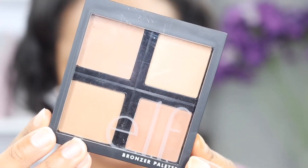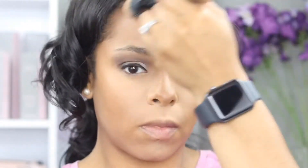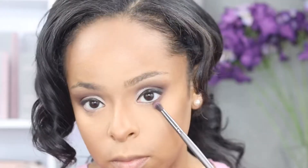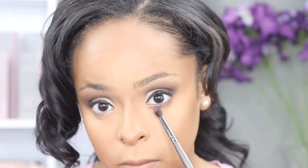Next I'm going to use elf's bronzer palette just to add some powder to the contoured areas. Just like I added the pressed powder to my highlighted areas, it's also good to set your contour with powder, especially if you're using a liquid contour.